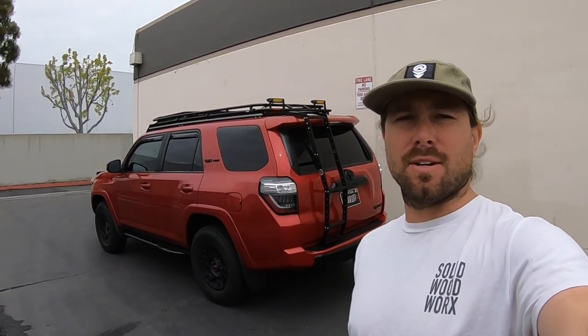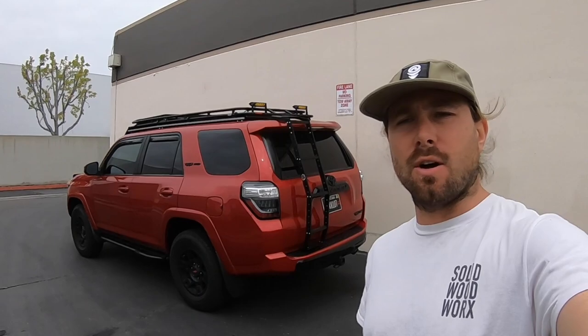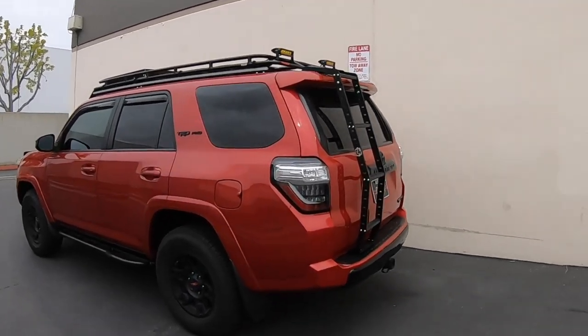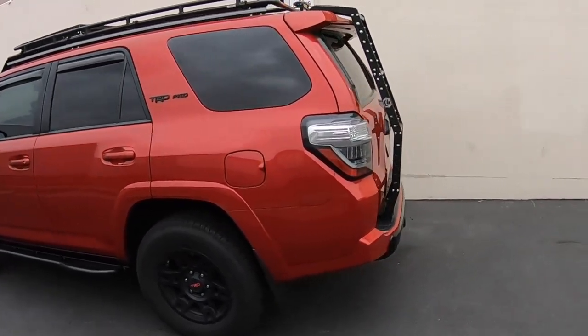Hey guys, Brian here from Solid Woodworks. I want to show you the most recent project in a 4Runner here. It's a custom drawer system that a customer inquired about quite a few months ago and finally got him under the schedule. You can see he's got a 5th gen 4Runner TRD Pro — pretty cool red color. I haven't worked on a red one before but I really like it.